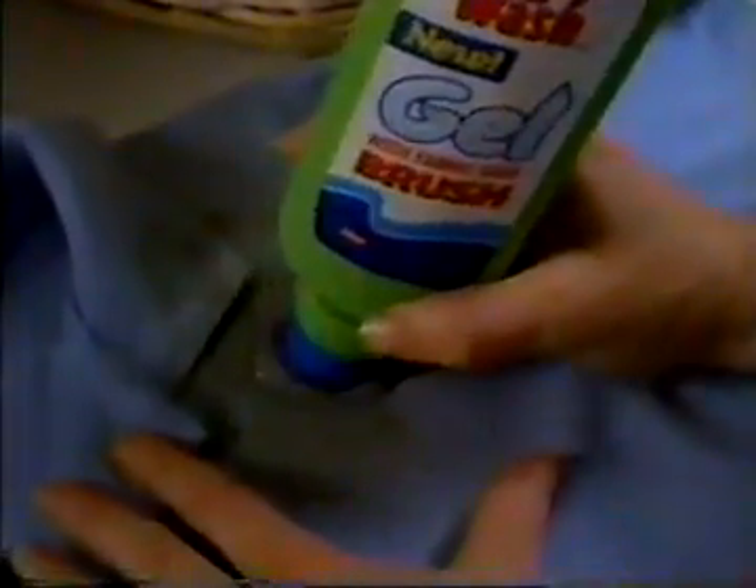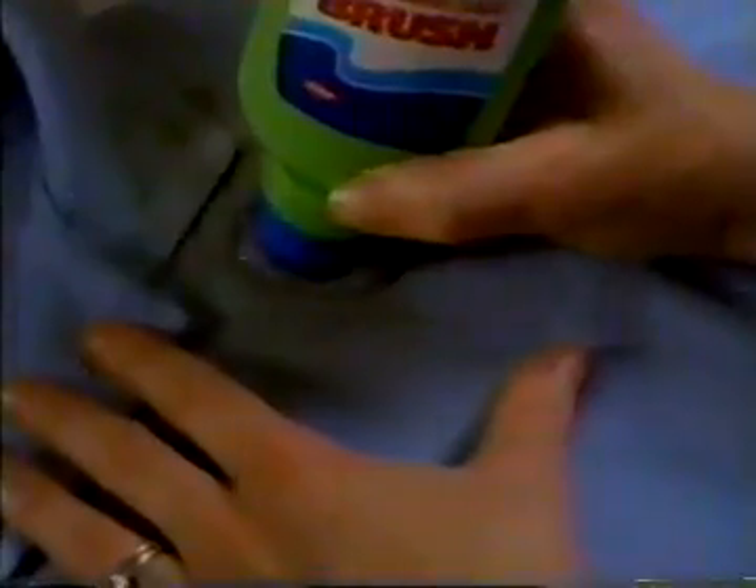Introducing new spray-and-wash gel with a built-in brush. Finally, a stain remover with enzymes and this fabric-safe brush that loosens dirt between fibers while it rubs these powerful enzymes right into the heart of the stain — a stain that would typically ruin clothes.